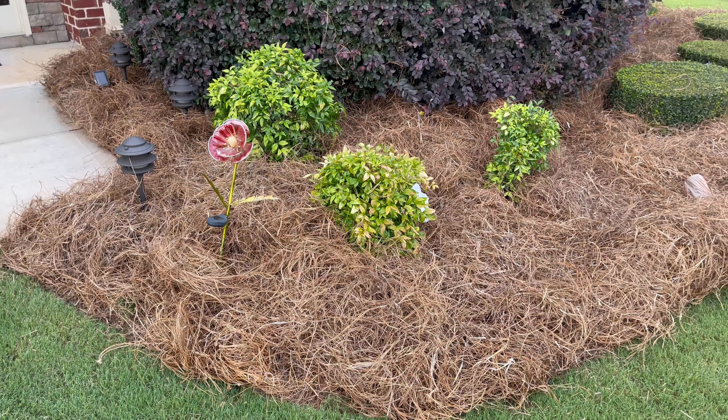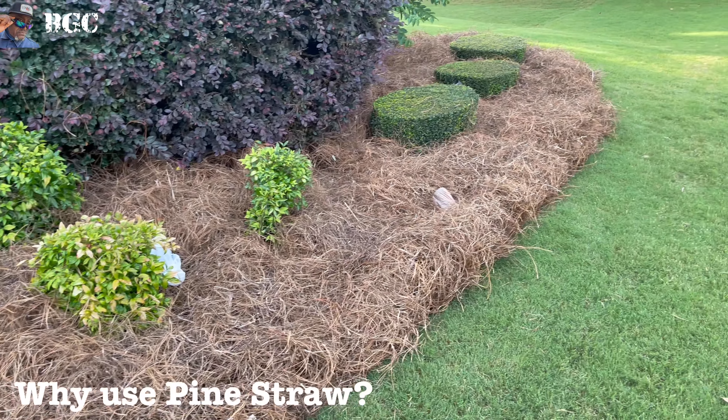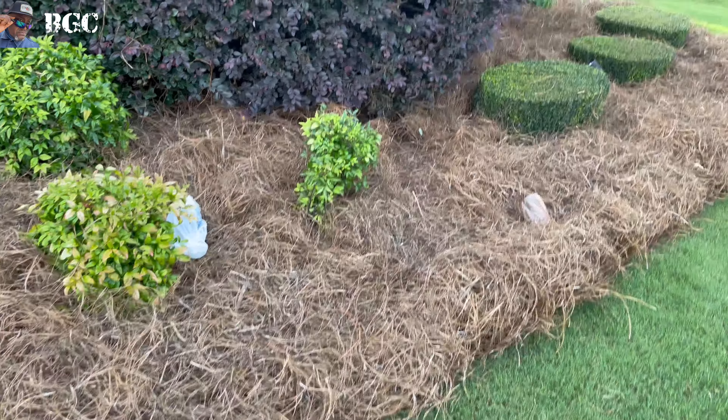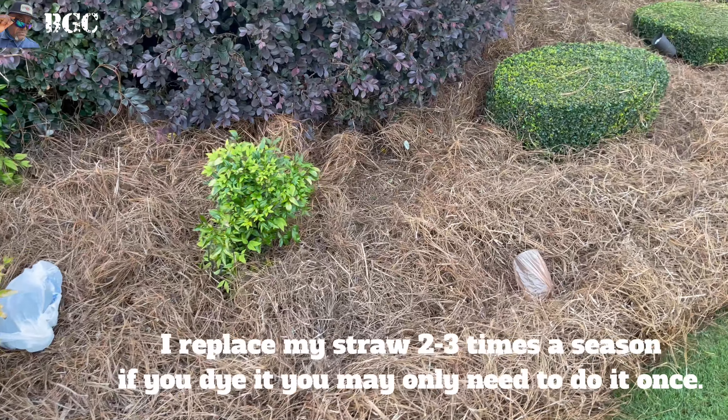Okay, Yard Fanatics. Now that we got it all nice and neat, you saw what we did. I'm trying to show it to you. Let me show you something on the pine straw first, before I show you that EnviroColor. One thing about the pine straw — you guys up north may not know anything about pine straw, because I get that a lot. But the people in the Dirty Dirty, that's the southern part of the nation — guys, we do pine straw.